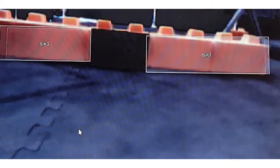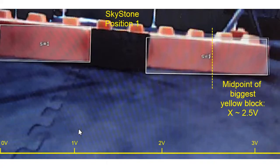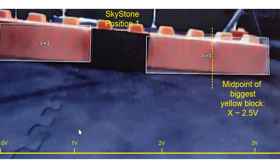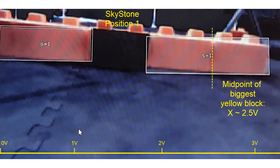The Pixie Cam is connected using an analog-digital X interface. It returns the center X coordinate of the two yellow blocks as a voltage between 0 and 3.33, where 0 represents the left edge of the camera view.